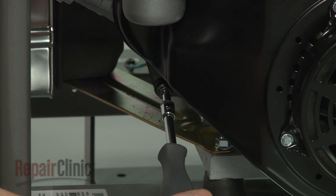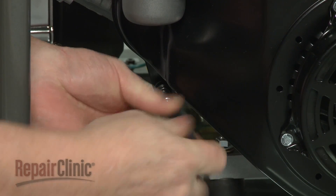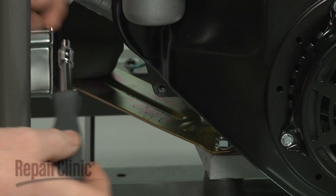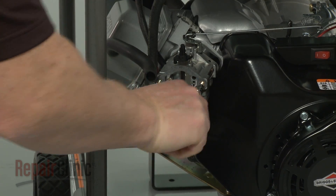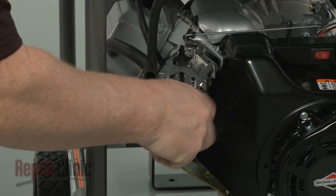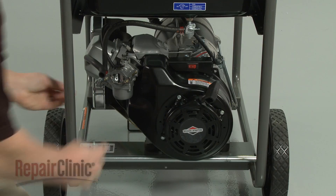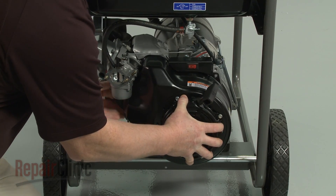Use an E5 external Torx bit to unthread the mounting stud. Now use the Torx bit to loosen the carburetor mounting posts. Pull the carburetor forward to give yourself enough room to remove the starter housing.